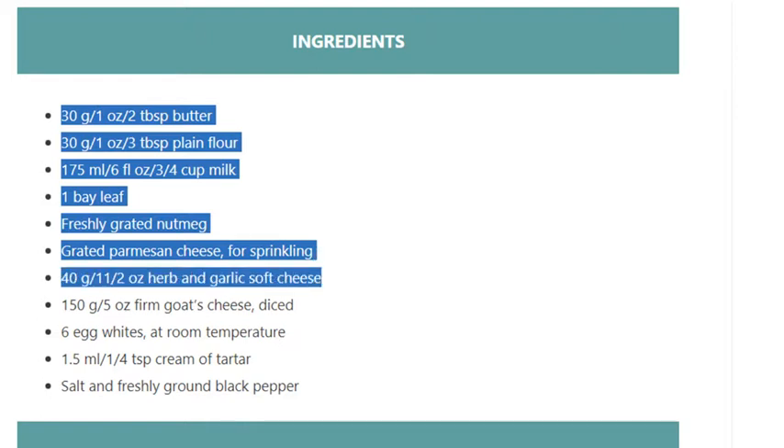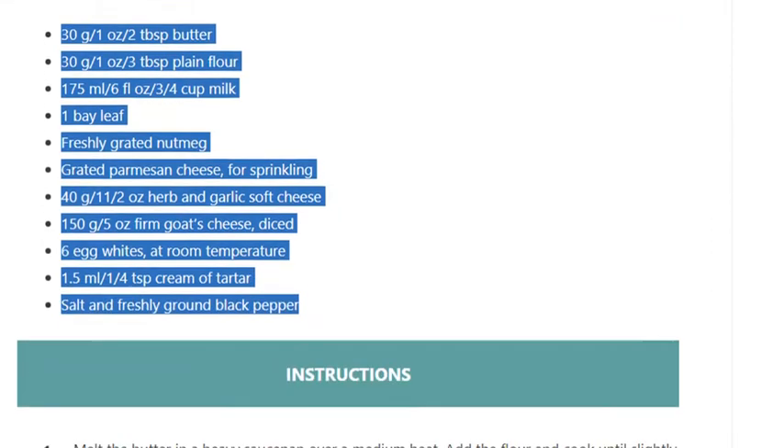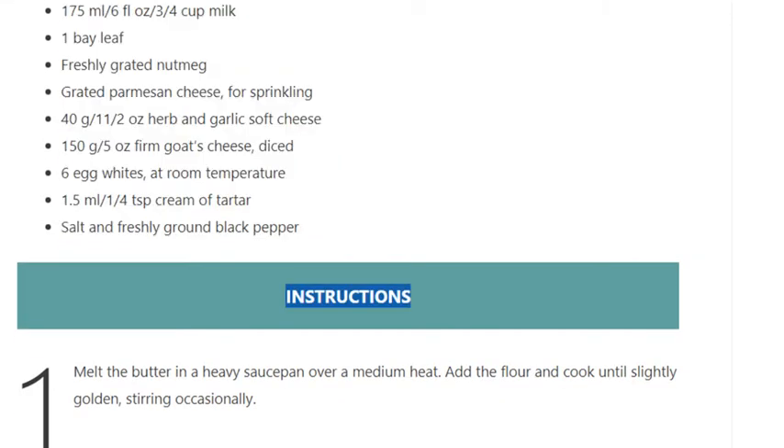150g / 5 oz firm goat's cheese, diced; 6 egg whites at room temperature; 1.5ml / 1/4 teaspoon cream of tartar; salt and freshly ground black pepper. Instructions, Step 1: Melt the butter in a heavy saucepan over a medium heat.